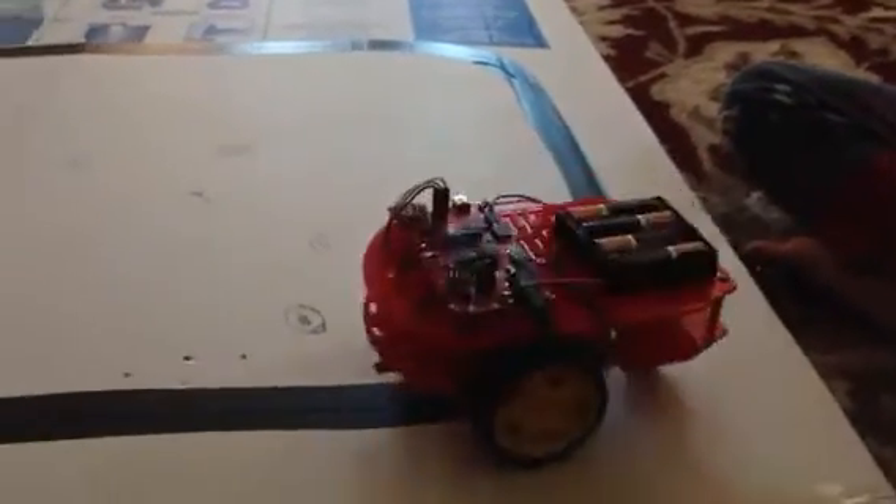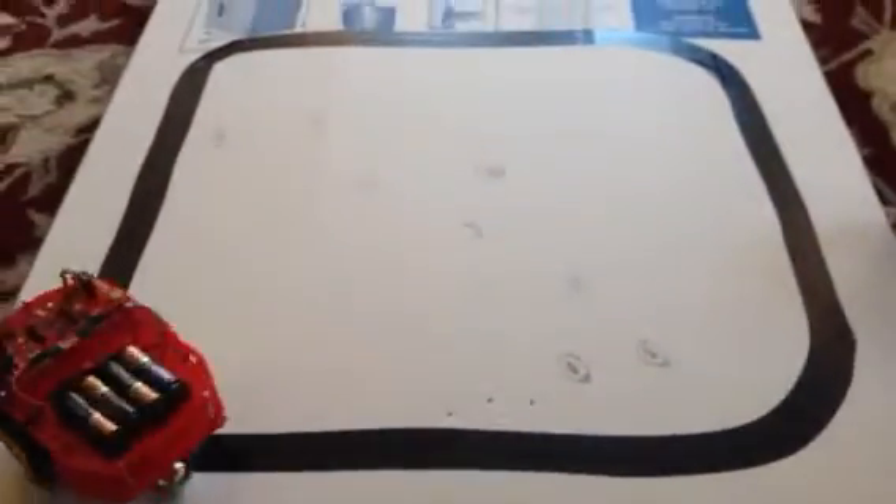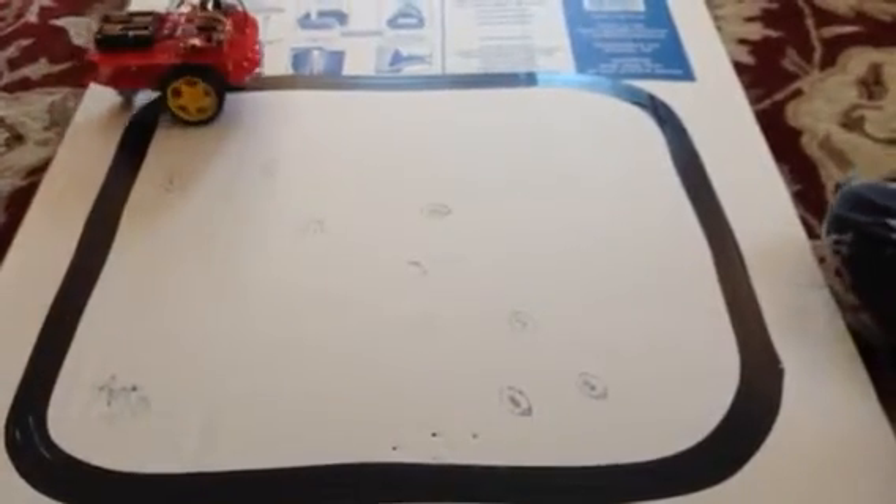I'll quickly show you how it works — you can see how consistent it is on the line. Electrical tape is the best material because it's smooth and dark enough for the robot to see. The line sensors follow the electrical tape because it's very dark and black.